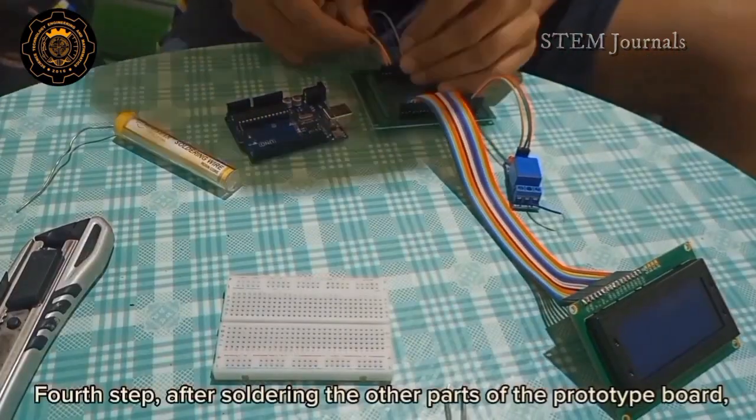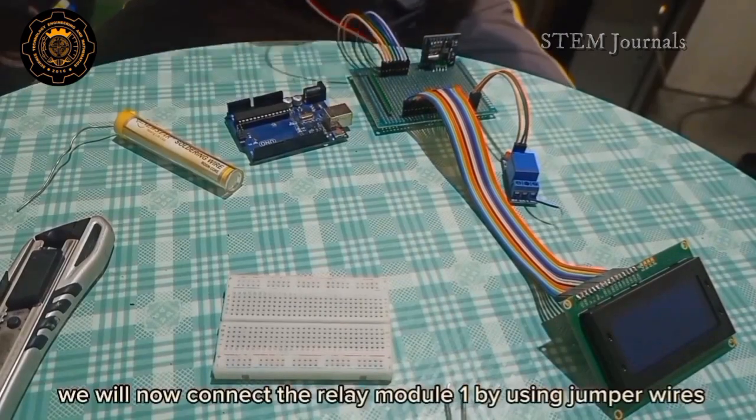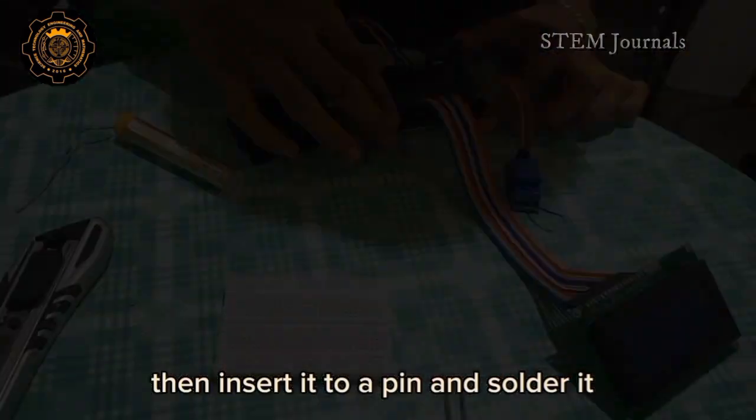Fourth step: after soldering the other parts of the prototype board, we will now connect the relay module 1 by using jumper wires, then insert it to a pin and solder it.